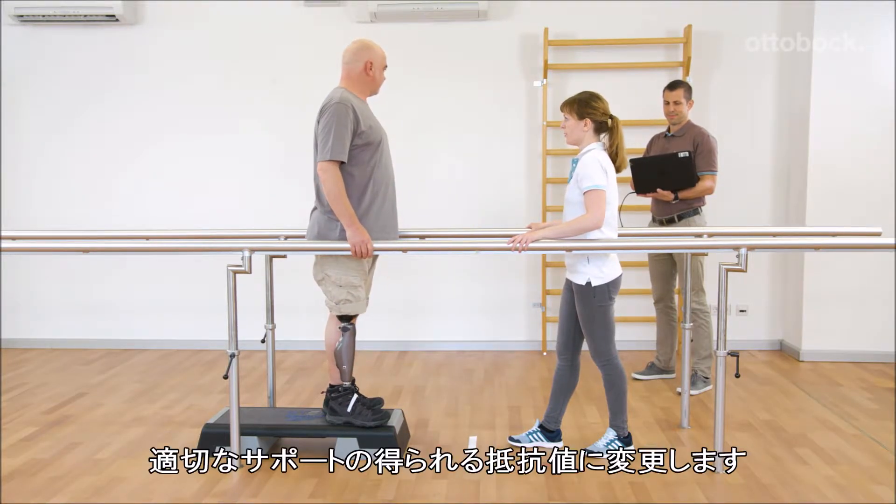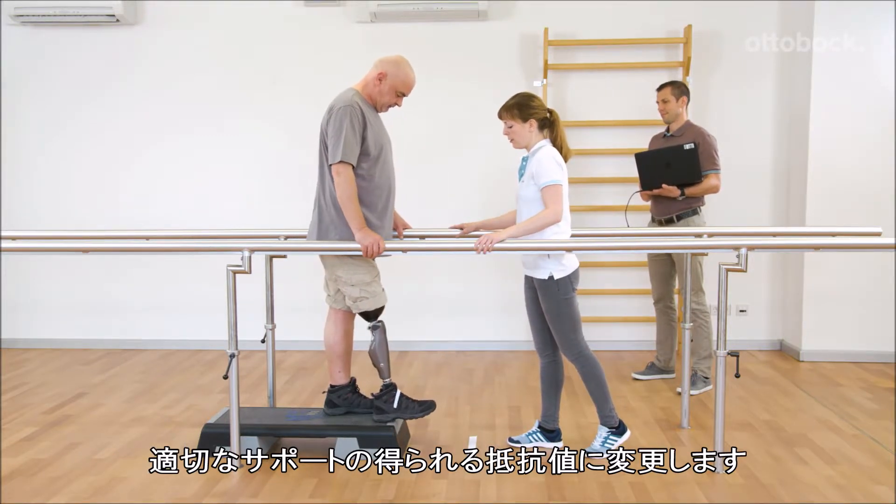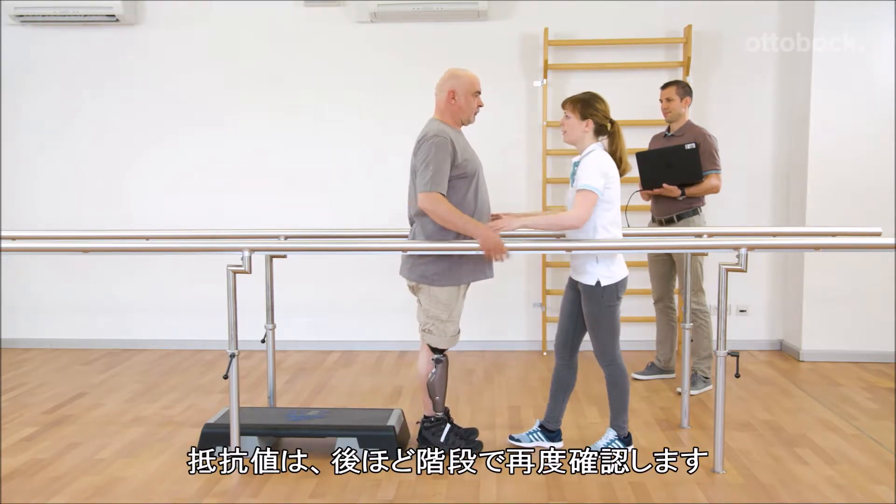Alexander changes the resistance back to the adequate value to provide sufficient support. The settings will be checked again later on the stairs.